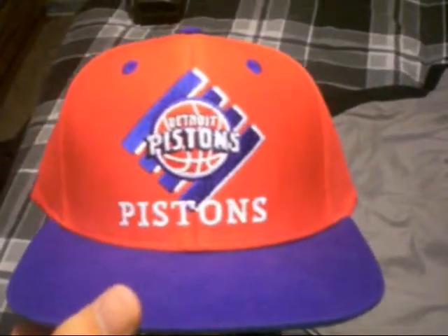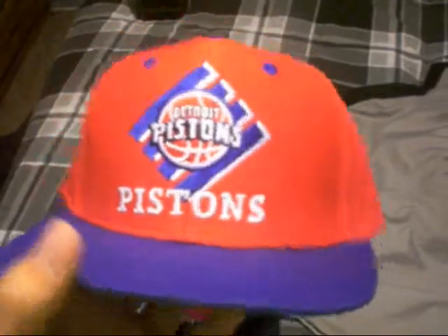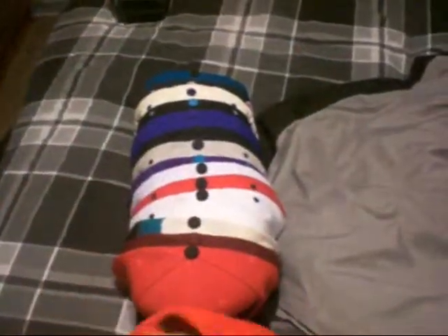Detroit Pistons — pretty clean, green under. The brand is Tisa. Got the Pistons logo, got the Monster logo — it's not fake, it's stitched into the back. Monster stitched in.